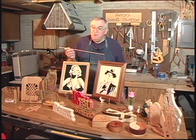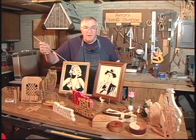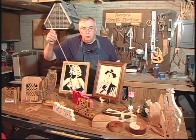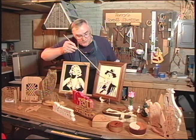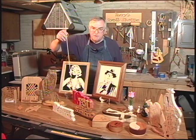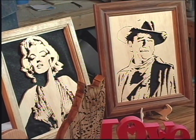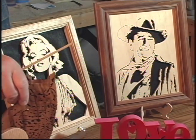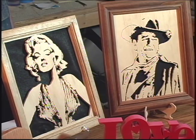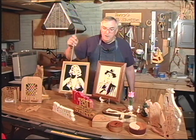Now this is something really fun that a lot of people like to do — these are portraits back here. You can see this is the old Duke over here, and actually that's Marilyn. This is the Duke over here and this is Marilyn. These are done from patterns and they have a lot of intricate work in there. Let me move Hootie just a little bit so you can get a better look at Marilyn. Happy birthday, Mr. President. Boy, dating myself there, right?